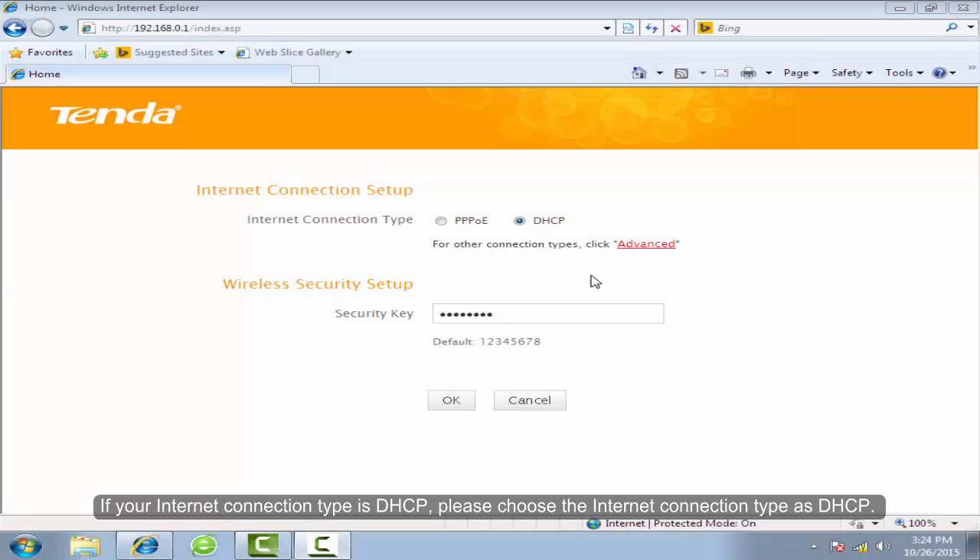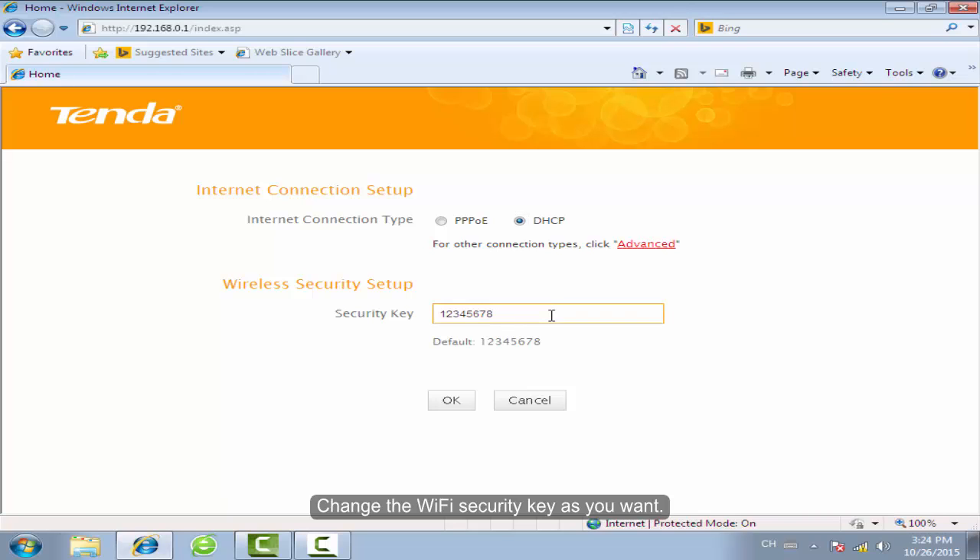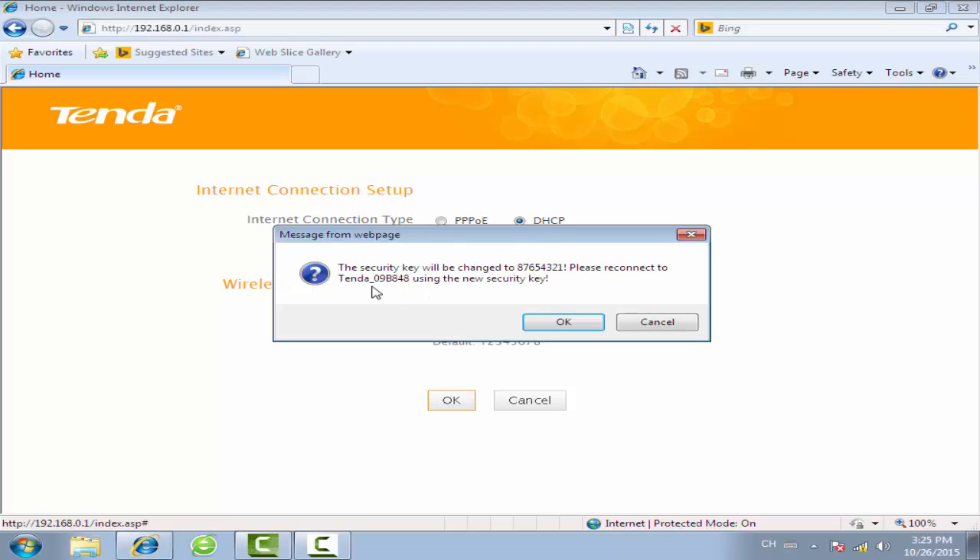If your internet connection type is DHCP, please choose the internet connection type as DHCP. Change the Wi-Fi security key as you want, then click OK.